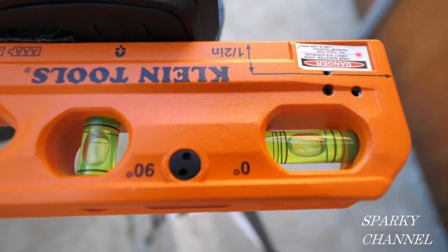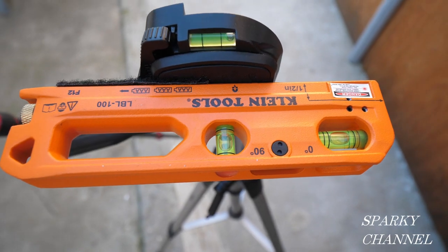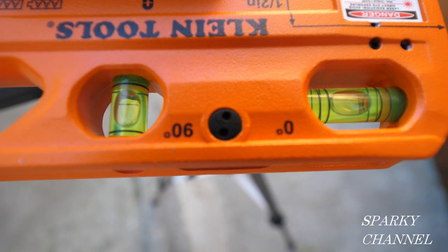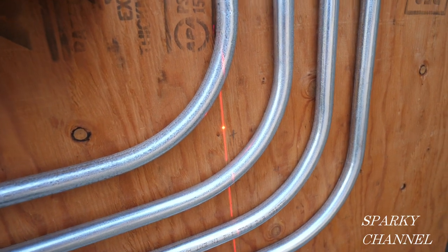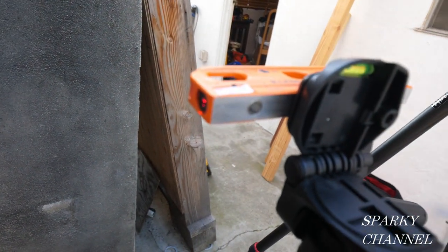Hi, this is Bill for Sparky Channel and this is the brand new Klein Laser Line Bubble Level. You can see I have both the bubbles here level. It shoots both a spot and a line. The spot's right here, so that's perfectly level with the bubble level.